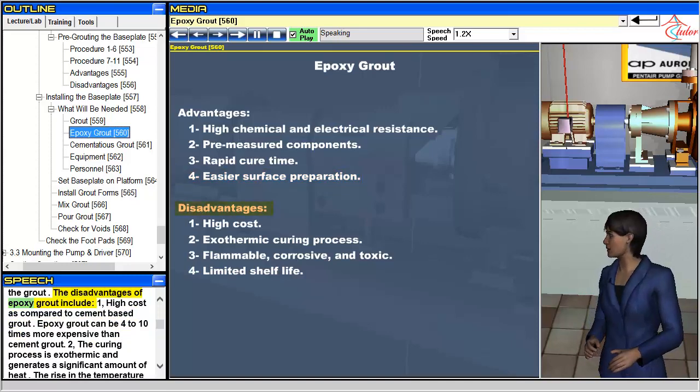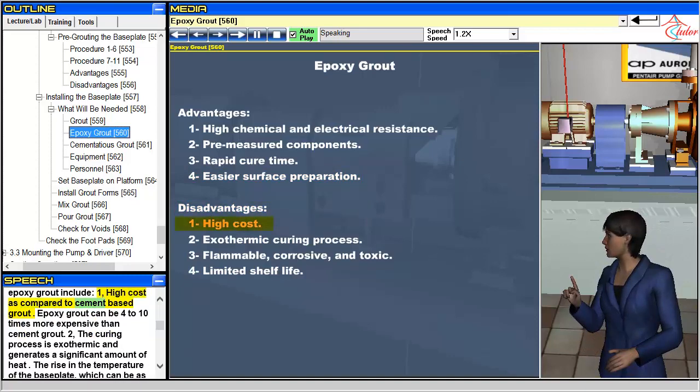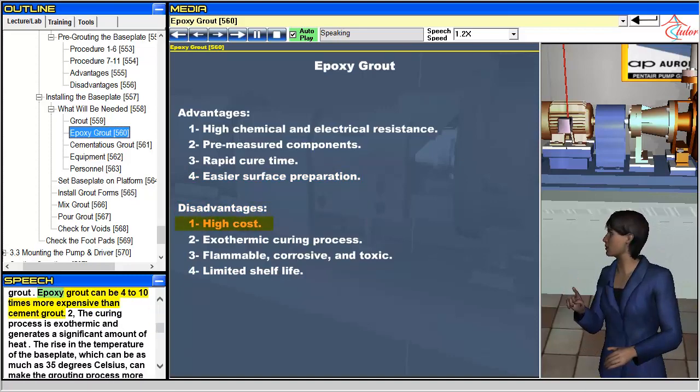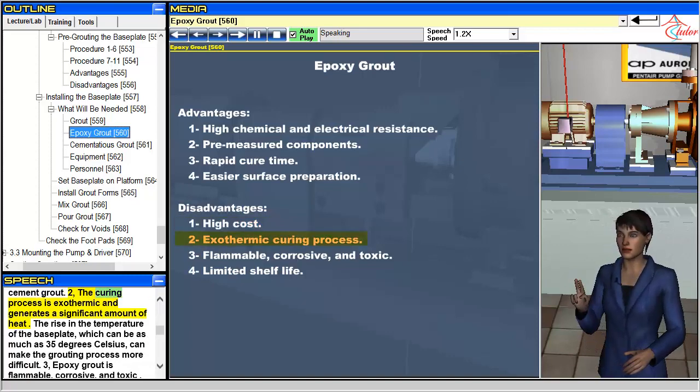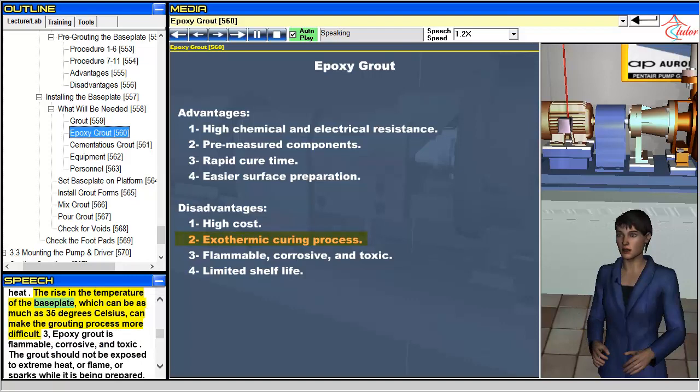The disadvantages of epoxy grout include: 1. High cost as compared to cement-based grout — epoxy grout can be 4 to 10 times more expensive than cement grout. 2. The curing process is exothermic and generates a significant amount of heat. The rise in the temperature of the baseplate, which can be as much as 35 degrees Celsius, can make the grouting process more difficult.